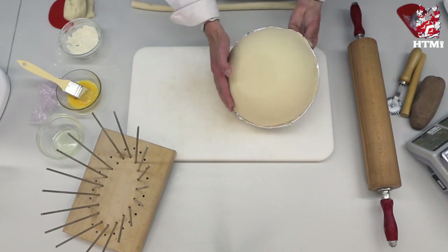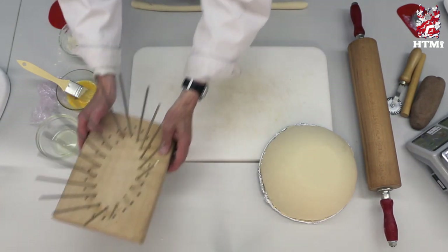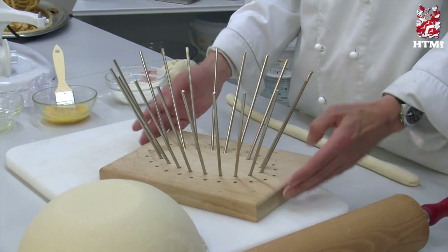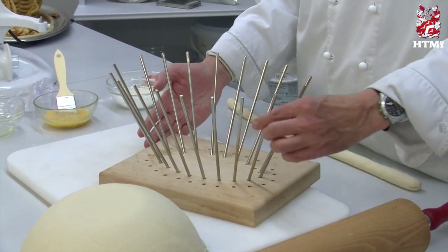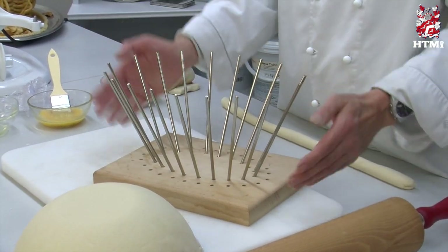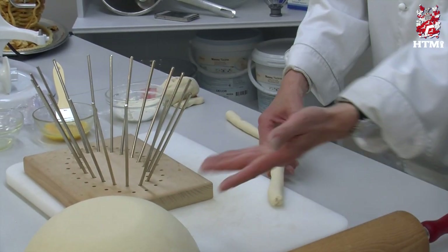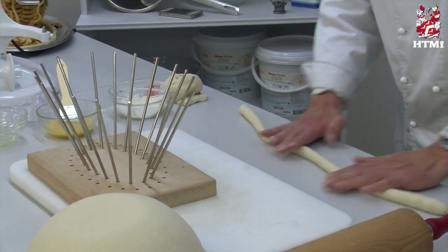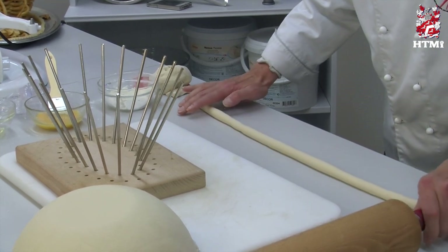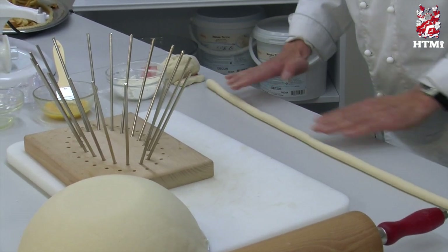As shown earlier, we can shape the dough into a bowl, or if you're more adventurous and have a little bit of money for equipment, you can buy these from a few specialized pastry equipment shops. It's basically a wooden board with metal sticks that you can arrange in two sizes — big or small. With this equipment — it looks a bit dangerous, a bit spiky — but you can also do baskets. Same dough as before, you just roll it into long sausages.